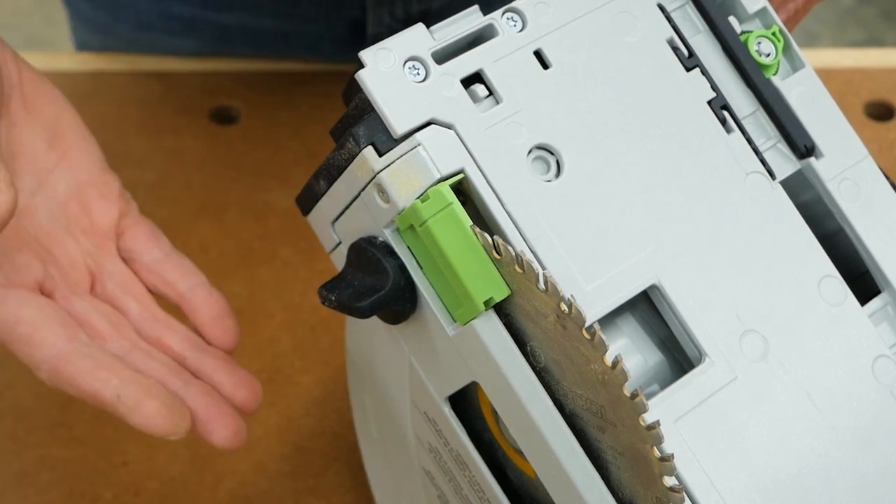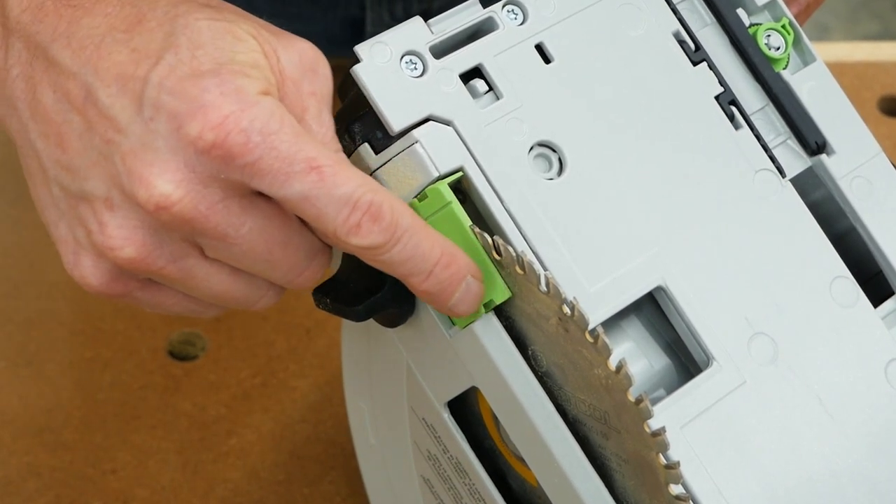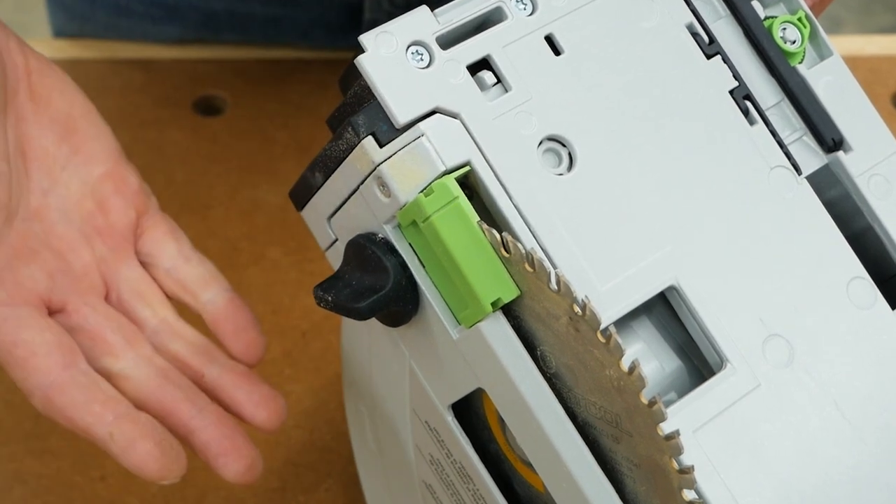And some saws, like this Festool TS55, have a splinter guard that wraps around the outside of the blade to reduce tear-out even more.